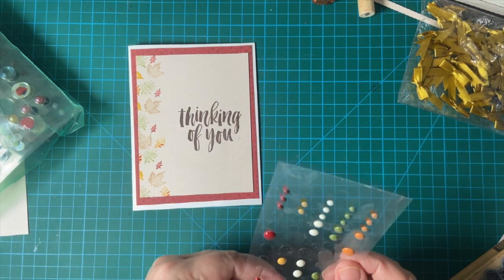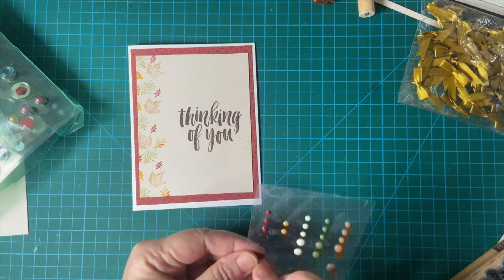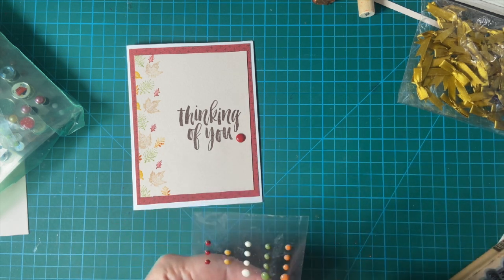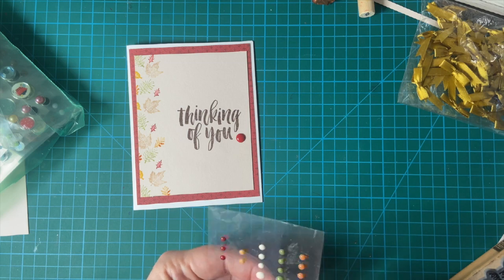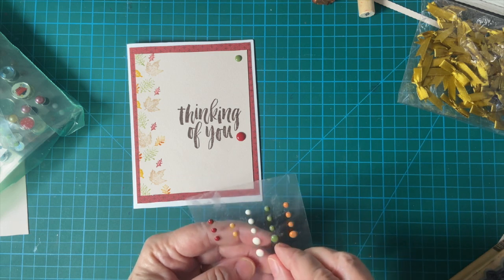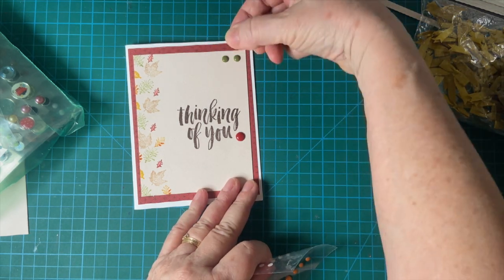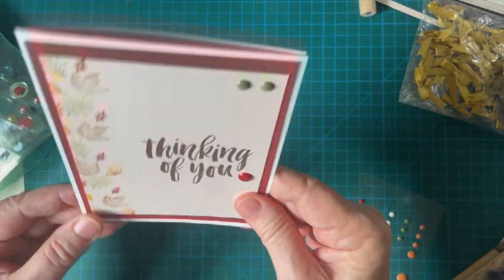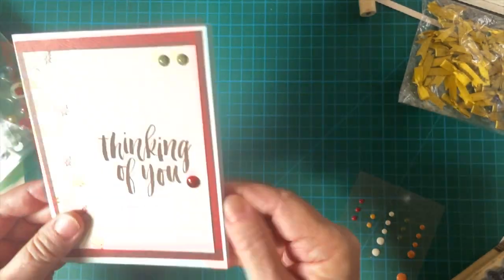This is a fall collection — I think it's from Echo Park, but it's perfect. I placed the enamel dots here, here, and there. And there is our finished card.